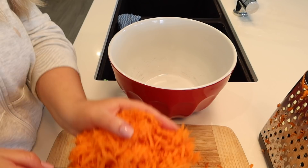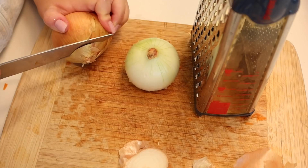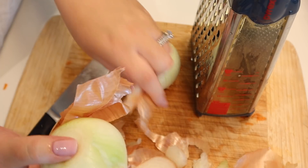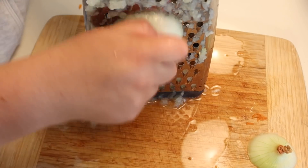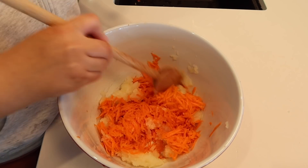You want two carrots — grate them up and chuck them in a bowl. Then take your onions, peel them, and grate them. I had actually never grated an onion before, so I was quite interested to see what two whole onions would look like grated. But yeah, that's what it looks like.